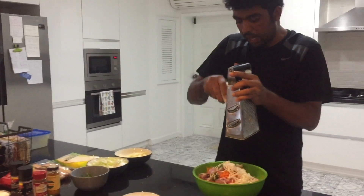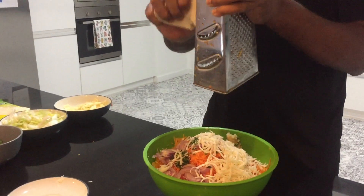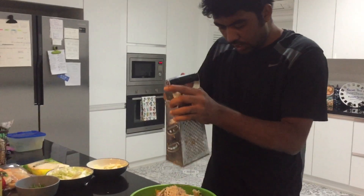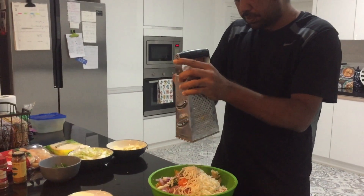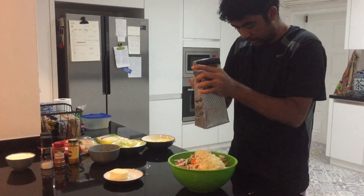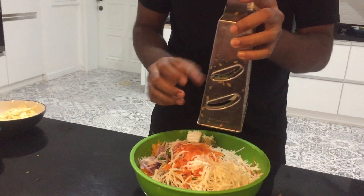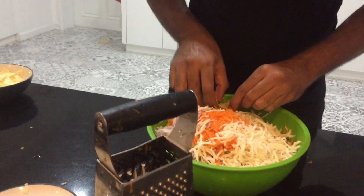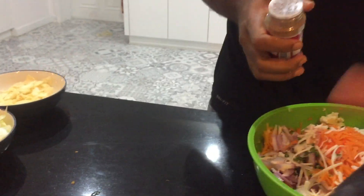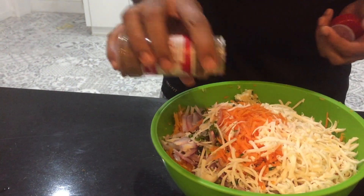I will crush the cheese and put it in. You can add paneer and cheese — it depends on what you like. Some people use only paneer; I like cheese and also paneer. You can add Indian paneer or anything you want. Then I will add a little water and mix.